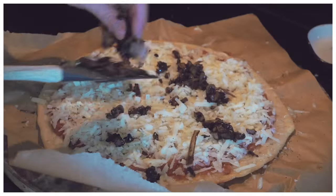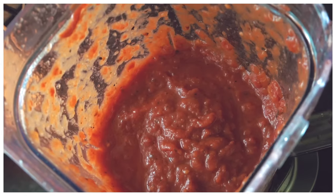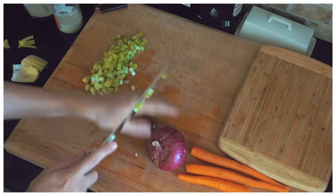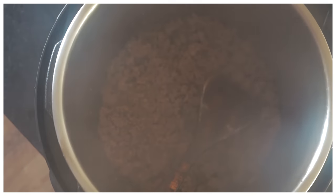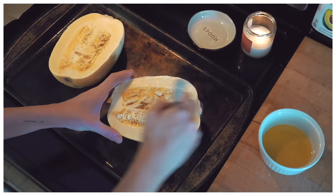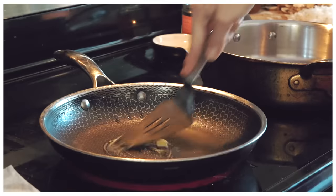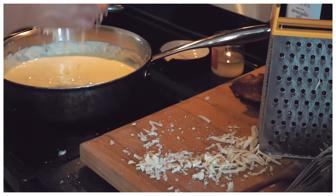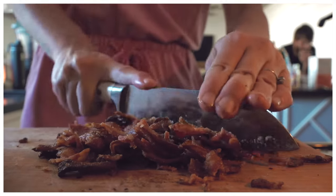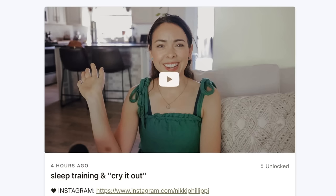Hey guys, welcome back to my channel and welcome to today's three easy dinner ideas. I'm very excited to share this video with you guys because I haven't done a video like this in a while, and in the past you guys have really liked them. Today I'm going to share some recipes that I've been making lately — they're fairly simple, super yummy, and I hope I can get you excited about dinner and give you some cooking inspiration.